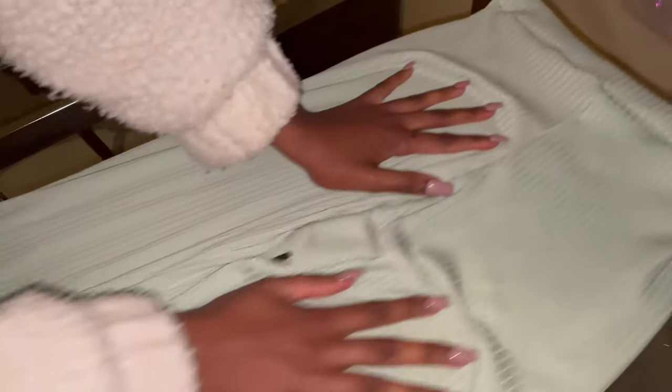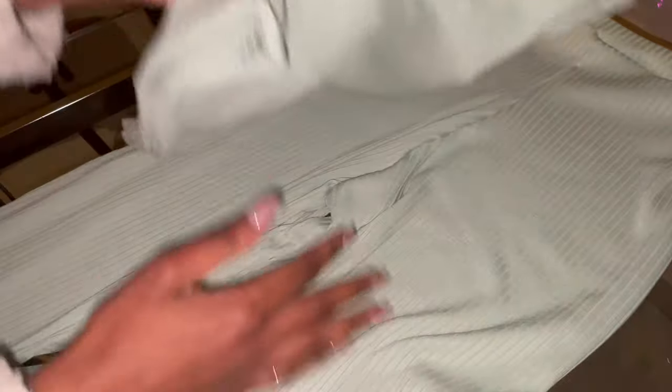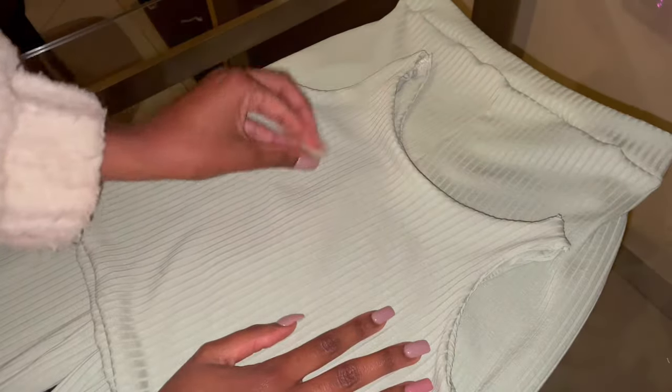If you want to hem the bottom of your pants you're welcome to, but I'm not going to hem mine. The top is also done — obviously you need to cut out all the pieces — but you now have a two-piece loungewear set.